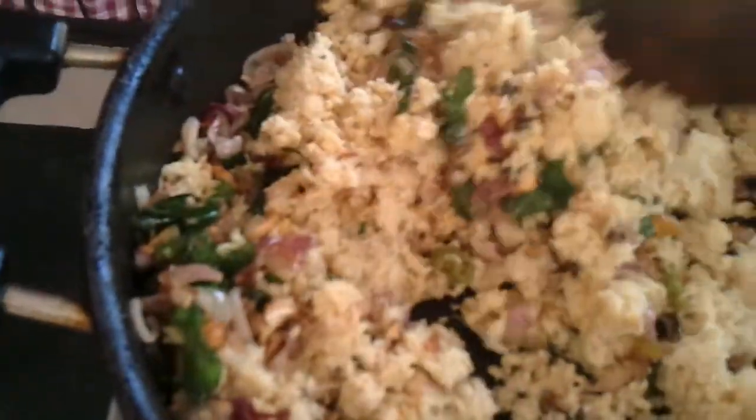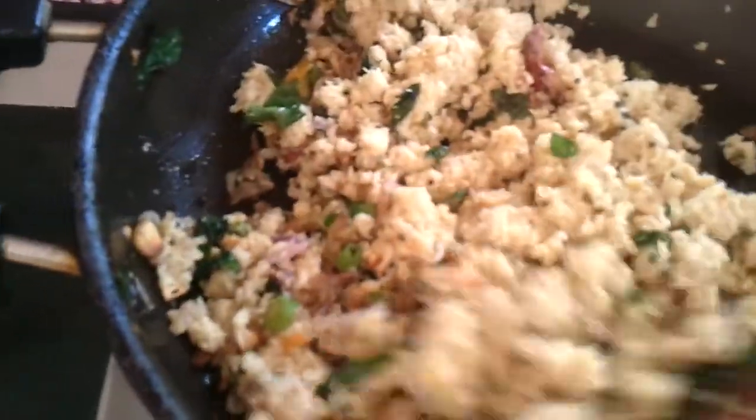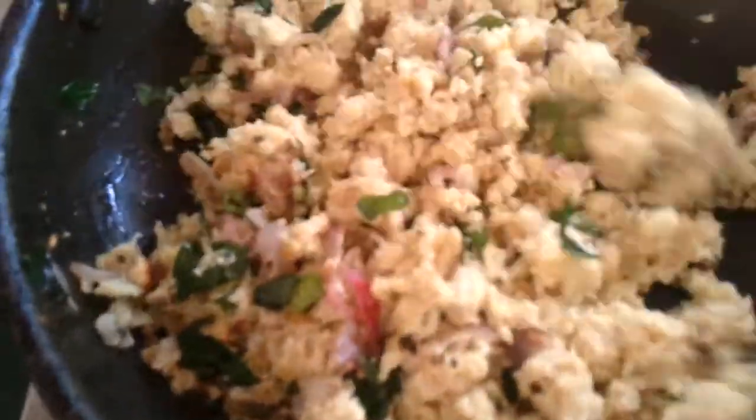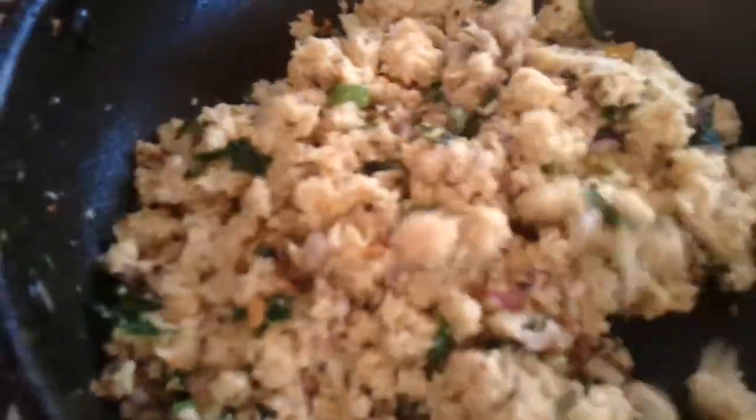Now it's already golden brown. We're going to drop in the mashed fish. Keep stirring till you get a little brownish — the fish turns a little brown and the raw taste should be gone. Stir it really well. Check if there's enough salt. If you don't have enough spice, add more green chili if you want it really spicy.